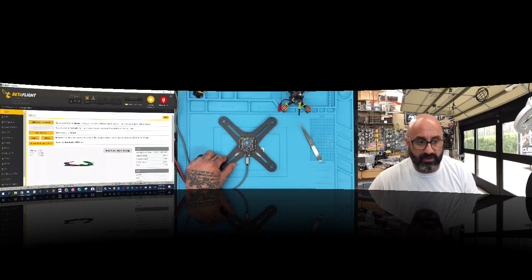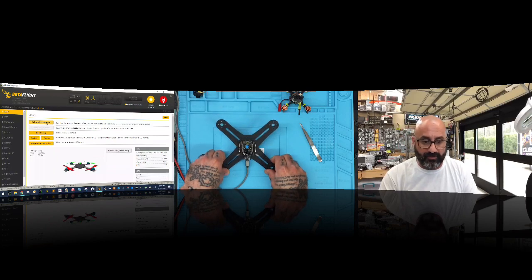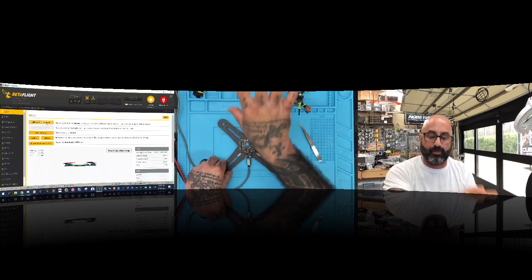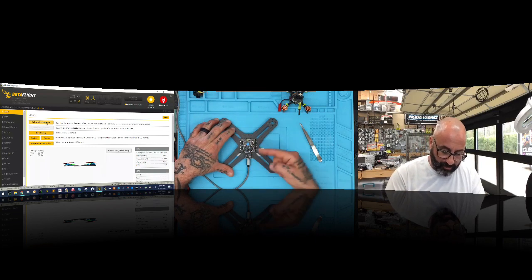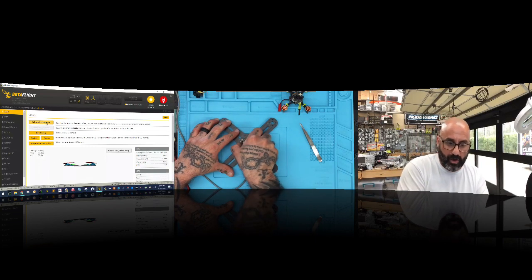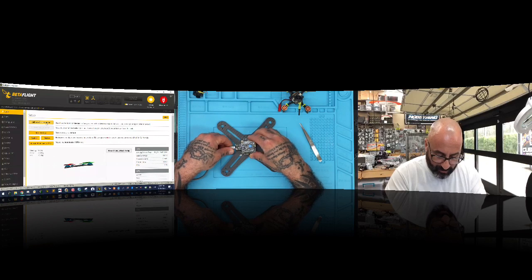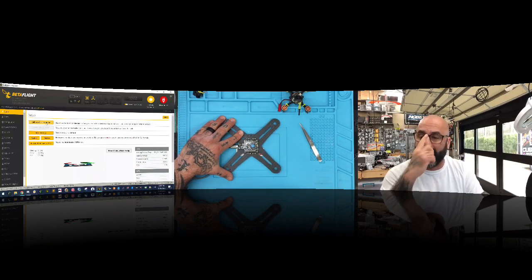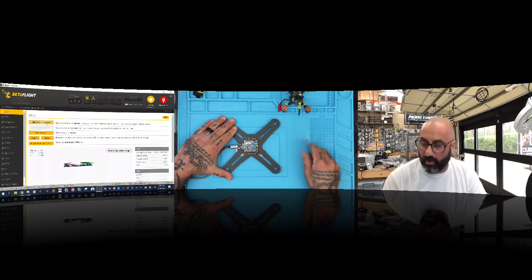I go to the setup page, click Reset and then Calibrate. The drone is right in front of me — I lift it up, go left, right, down — so I know the board orientation programmed in BetaFlight is currently correct. But let's say I want the USB and XT60 connector to come out the left side. I take the board and turn it so those connectors come out the left. Now the arrow that was pointing forward is pointing to the right.